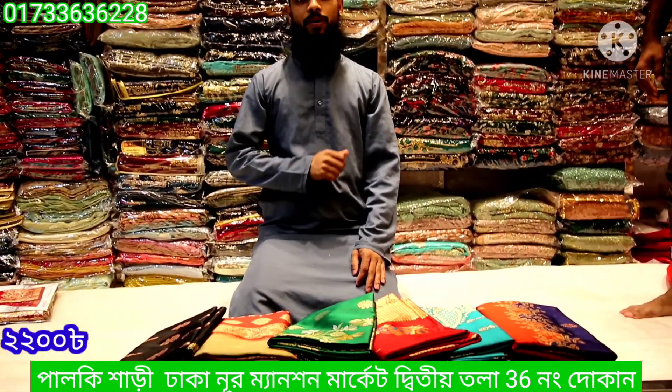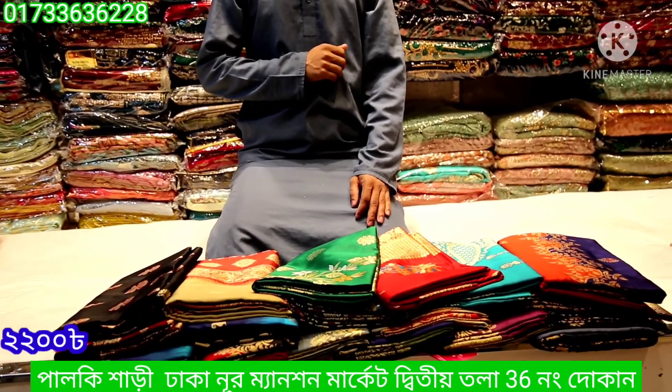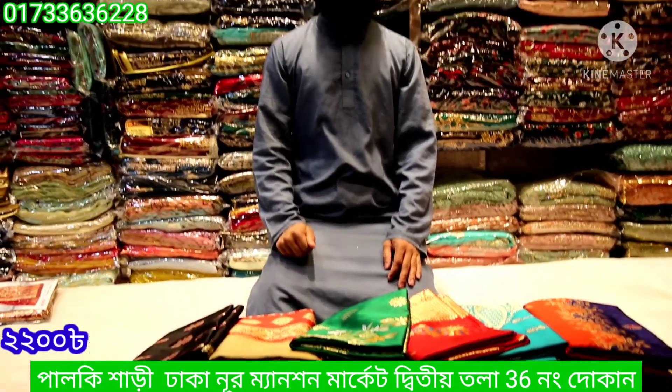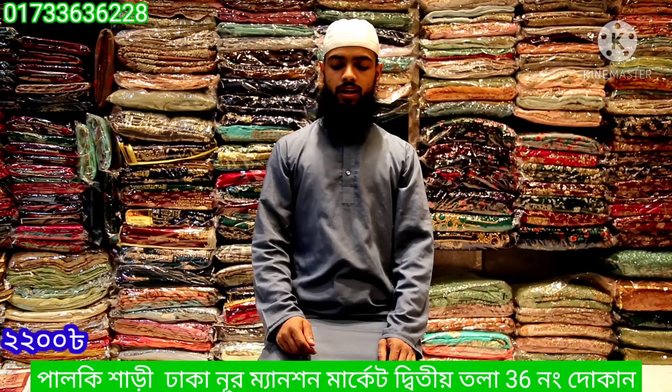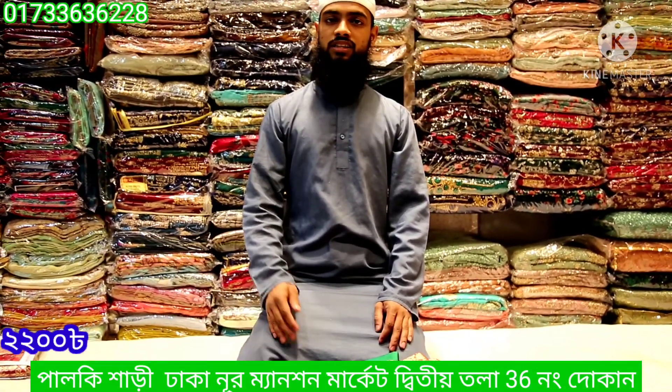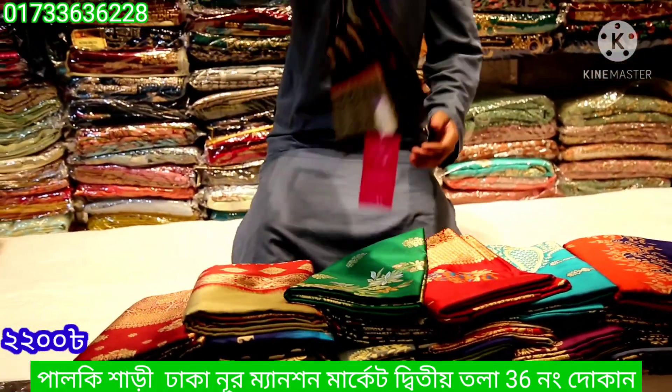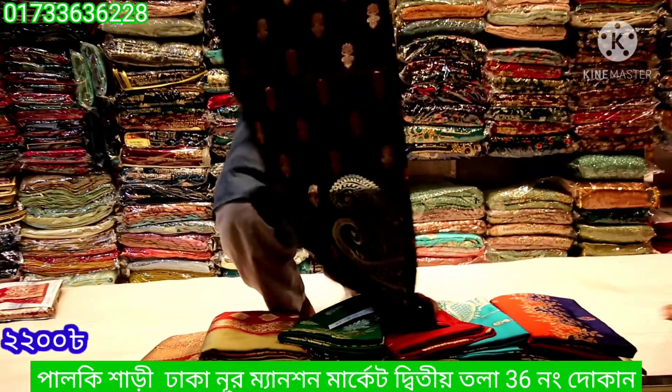Hello everyone. Welcome to the Palki Shari Ghar. This is the Palki Shari Ghar. The design is very reasonable and it is a very good design. It is a very different color. The video is coming to the Palki Shari Ghar.